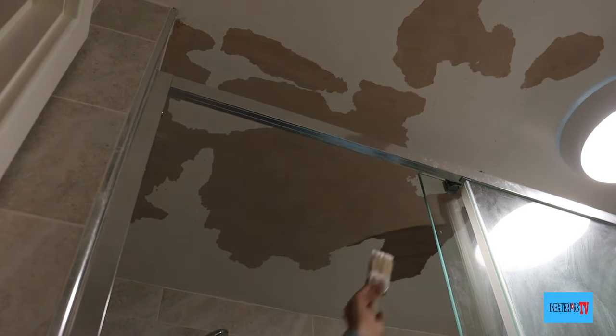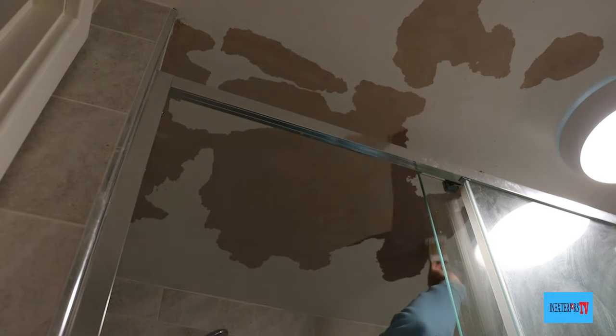The peel stop is doing two things: it's sealing the plaster and it's sticking the edges down.